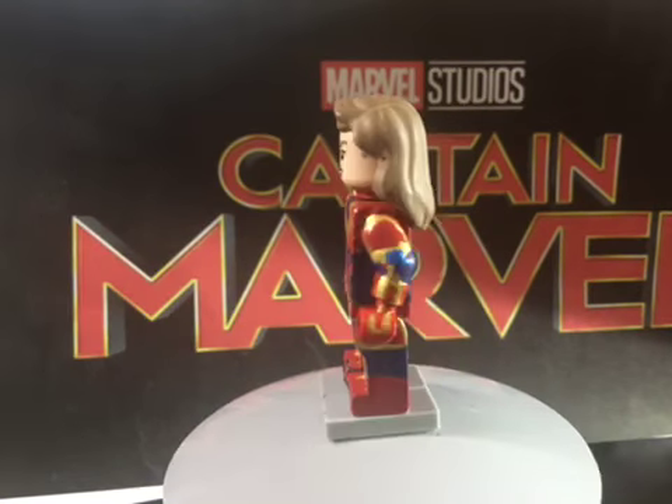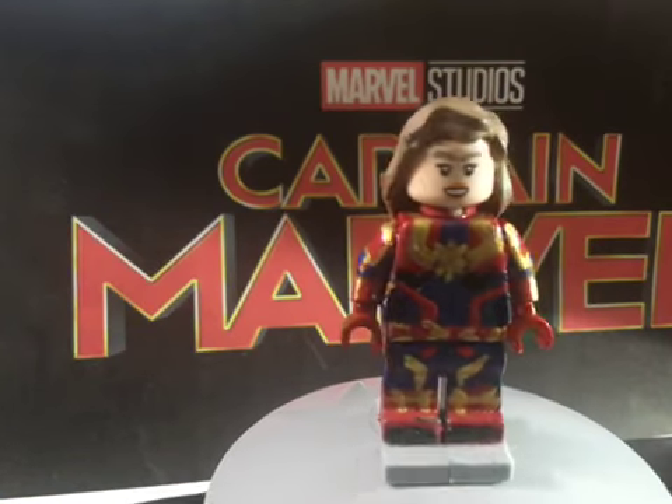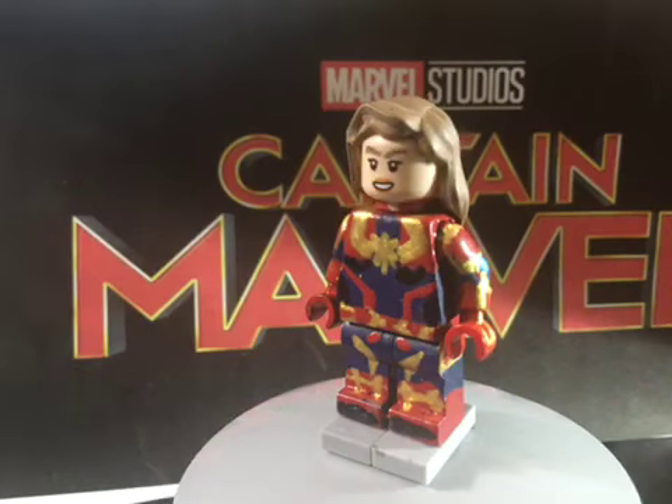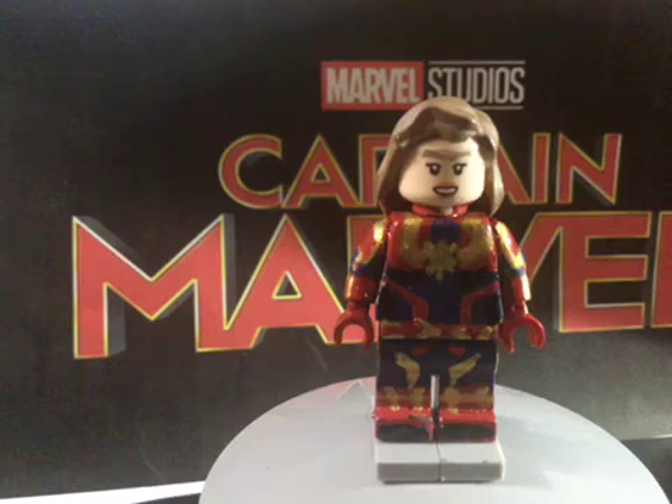You're probably wondering where's Talos, where's Nick Fury, where's Coulson, where's Ronan, where's the rest of the cast. Kind of like Michael MGF, I'm basing this off — I really don't want to do a ton of figures. I just want to stick to this one because after this I've got to do Avengers Endgame.